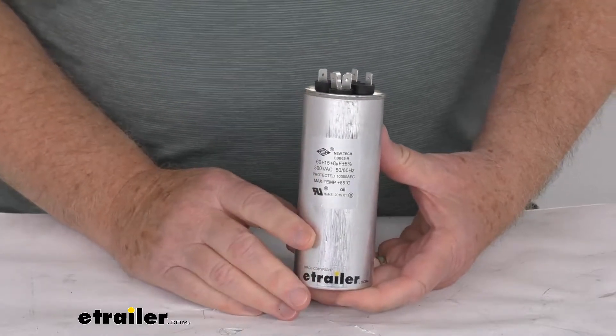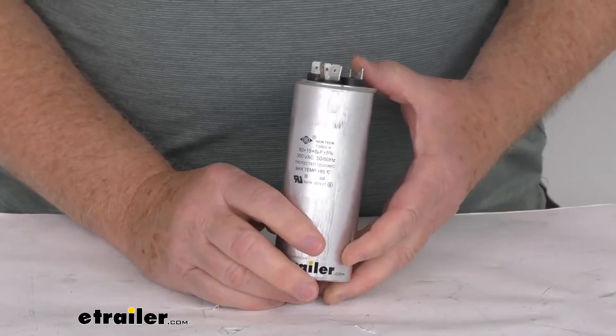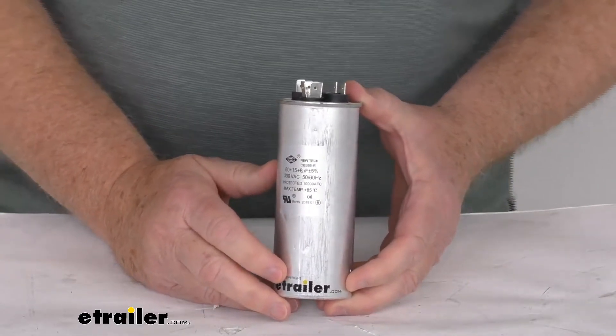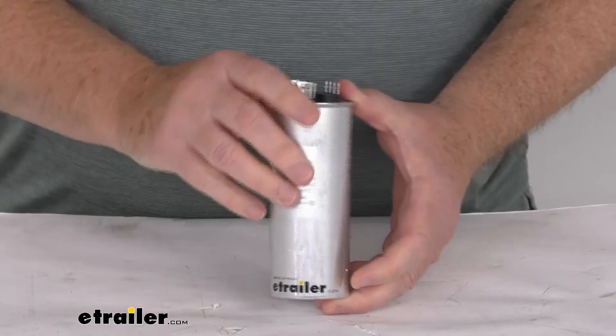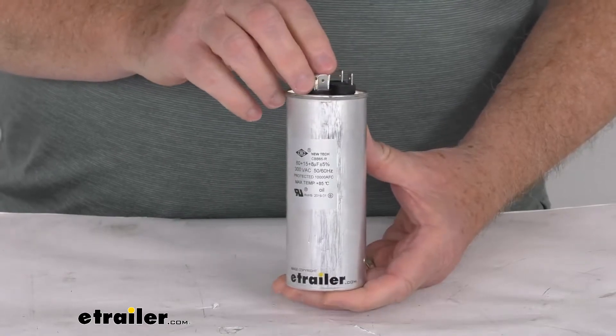This start capacitor will jumpstart the AC when your campsite or generator doesn't provide enough power. This capacitor will store the energy that will later be used for the next startup. The relay switch on your air conditioner will turn the start capacitor off once sufficient power has been supplied.